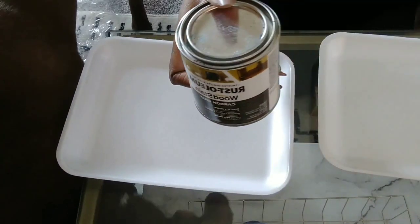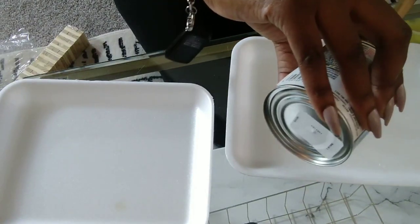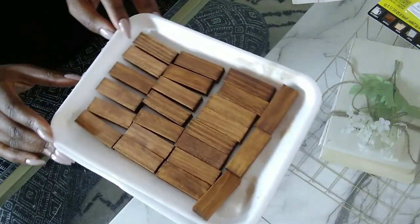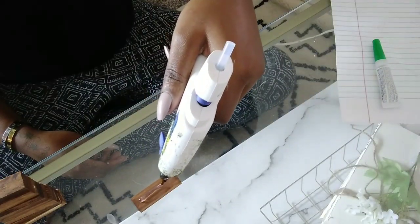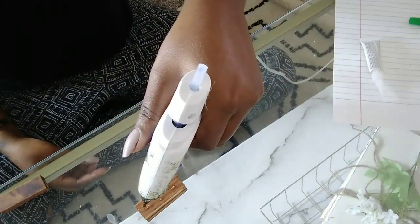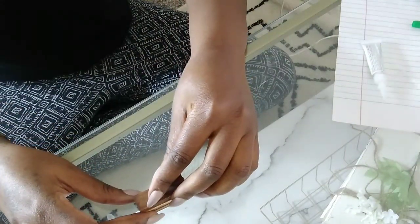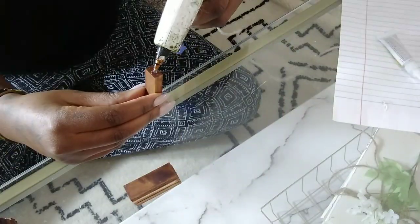Hey y'all, welcome back to our channel, it's Valerie here. In this video I'm going to be doing a DIY that I like to call a faux mantle, or you can call it a wall shelf. For this faux mantle I'm using some tower blocks that I got from Dollar Tree, I stained them in a wooden stain, and I used hot glue to stack them together.